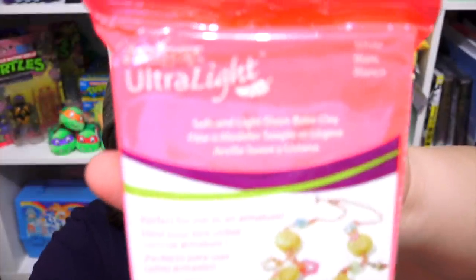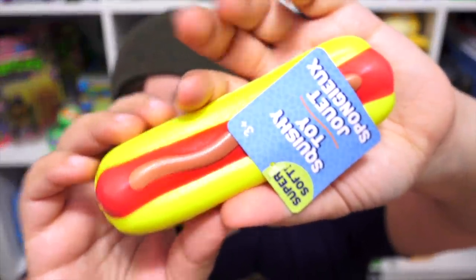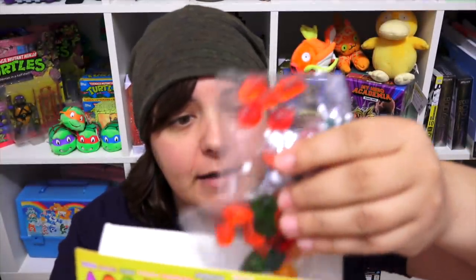We also get a Sculpey light clay — I don't think I've ever seen this before. Flexible in thin sheets — interesting. We also get another squishy, this time a hurt dirt, and what the heck is this — a Crayola fruit snack? Really? By the way, it's a little open, I haven't opened it. It expires in two years. This has got to be new. Let's try Crayola fruit snacks.